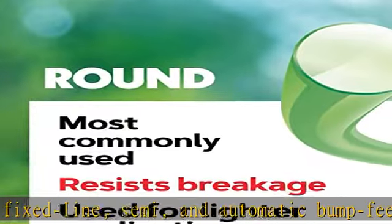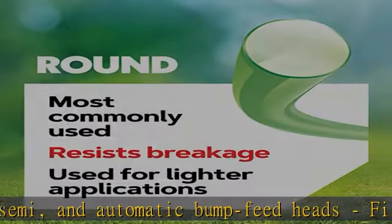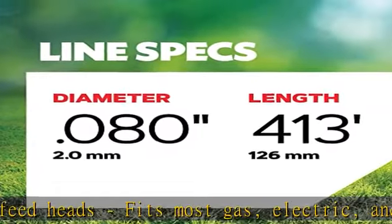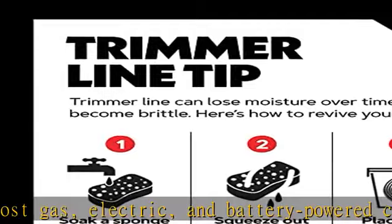Gator line is made from a fortified nylon copolymer that is more durable than standard trimmer line. Made in the USA. Limited lifetime warranty — see the description to get this product today at the best price.